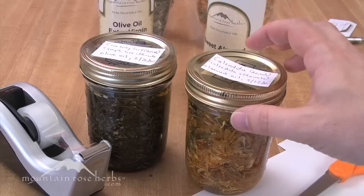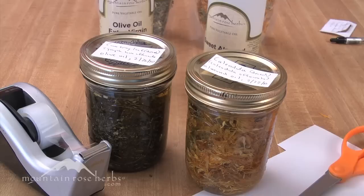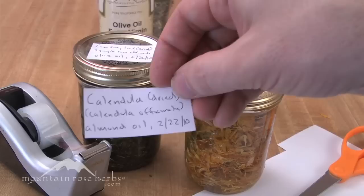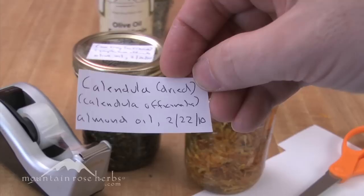Now our oils are ready to brew, and the next thing you want to do is label your jars. Some folks use mailing labels, but if you're reusing lids and jars again and again that can get really sticky. I personally just use paper and put some scotch tape on the lid — I know what it is and I can easily take it off and reuse them. What I put on the label is the name, the fact that we used dried herb, the botanical name — it's a great opportunity to learn them — what kind of oil, I put sweet almond oil, and the date.